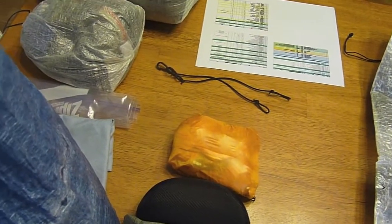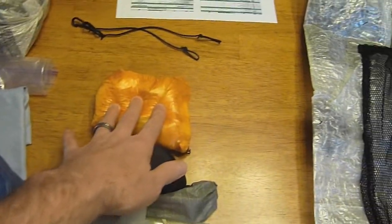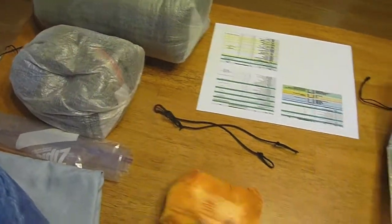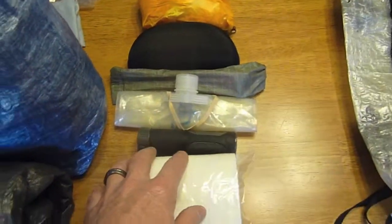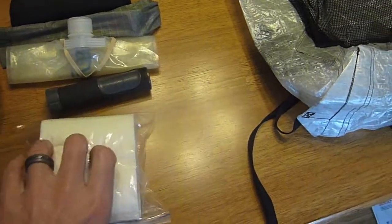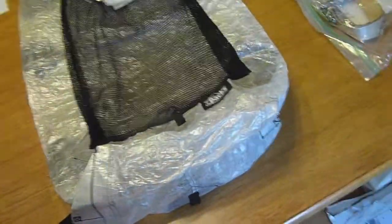I don't mind getting a little bit wet in those conditions. I do have dry clothes to wear for sleeping. I also have sunglasses, tent stakes, a 2-liter Platypus, my Frontier Pro filter, and some toilet paper — though I'll bring less than what I grabbed here; I just grabbed some to simulate it.